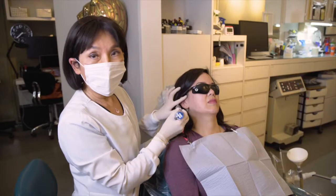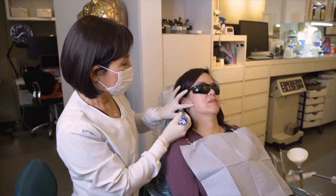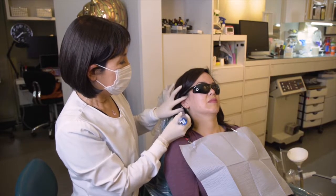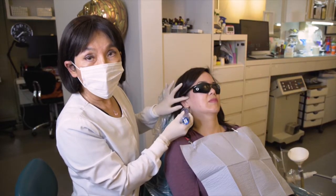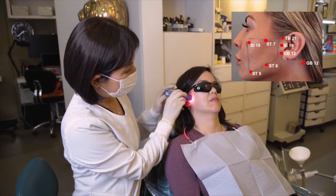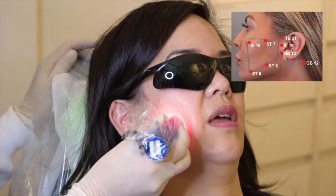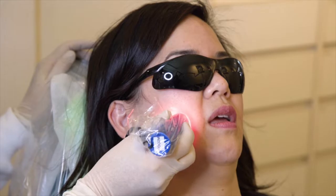If TMJ symptoms do exist, we will also do the palpation to know which side needs to be treated more. Usually it's the middle part, and I will instruct the patient to open their mouth a tiny bit so that the light energy can get in there better.